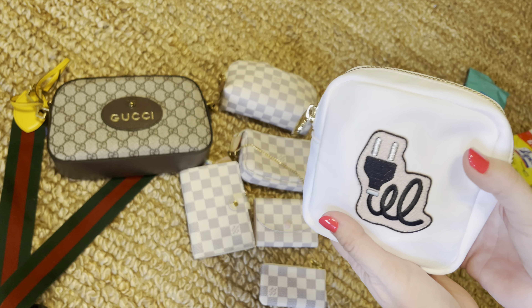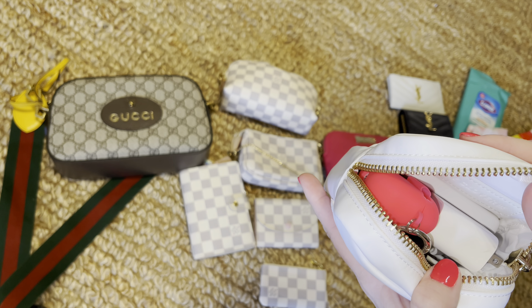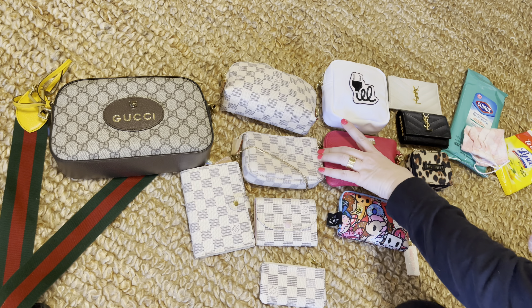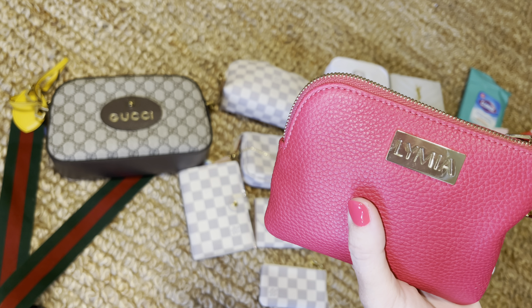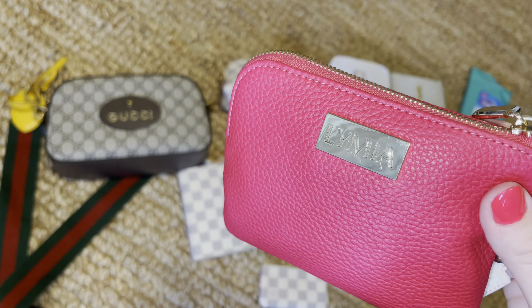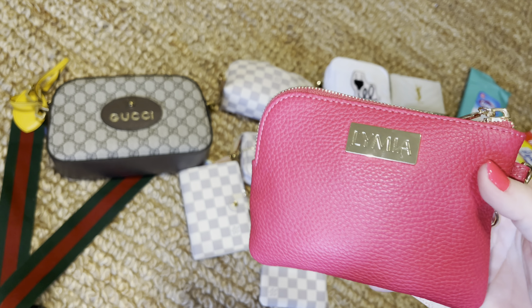This is by the brand Stoney Clover Lane — this is the mini pouch. I have electronics I really need when I'm out and about. This right here is part of the Trifecta piece — it's a small piece in real leather by the Limia brand. If any of you have heard of The Sensible Mama, Amber is the owner and I absolutely love her products. It's compact but carries a whole lot.